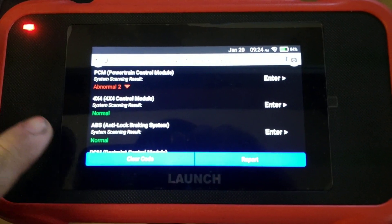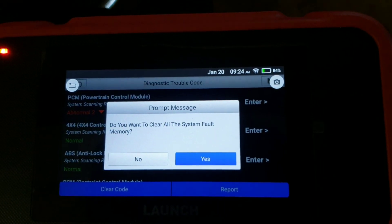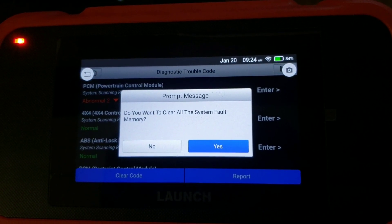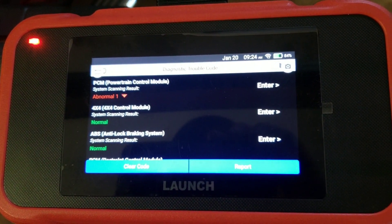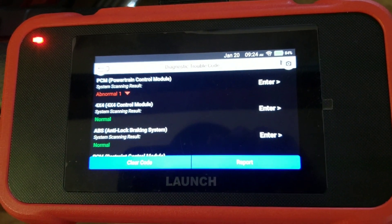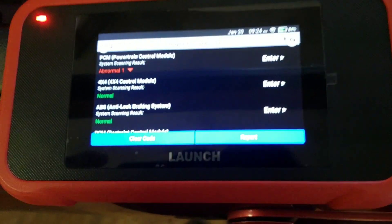Another thing you can do is clear codes. We're going to go ahead and clear codes. It asks: do you want to clear all the system faults in memory? We're going to hit yes — and there you go, it cleared all of them. We got one remaining, but that's the gist of how to clear a code on this scanner.